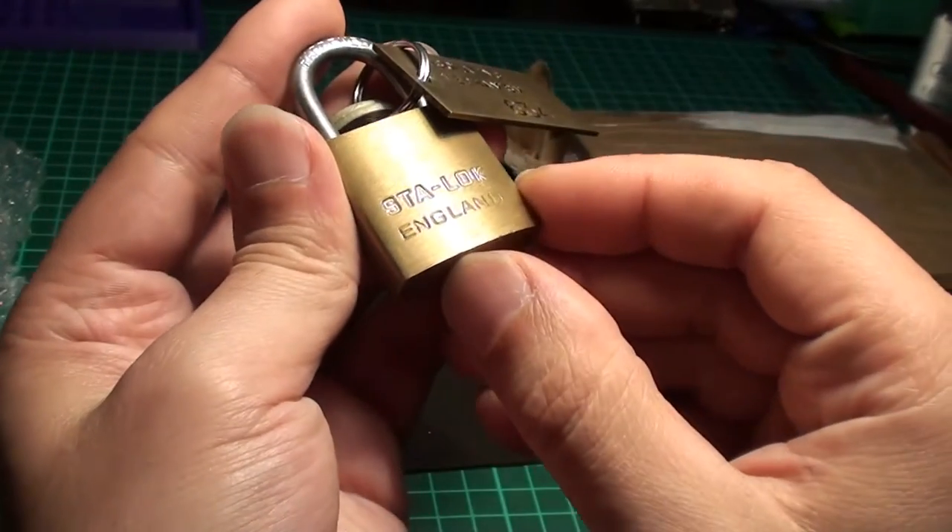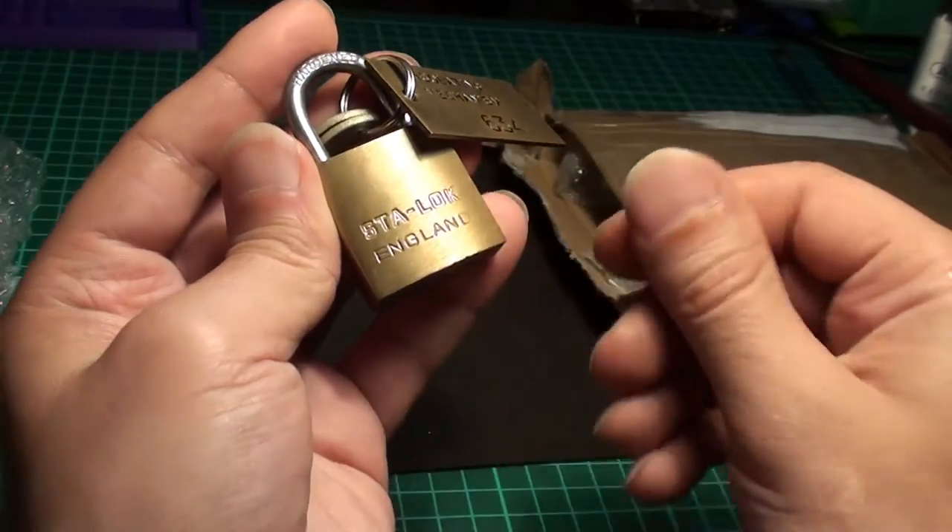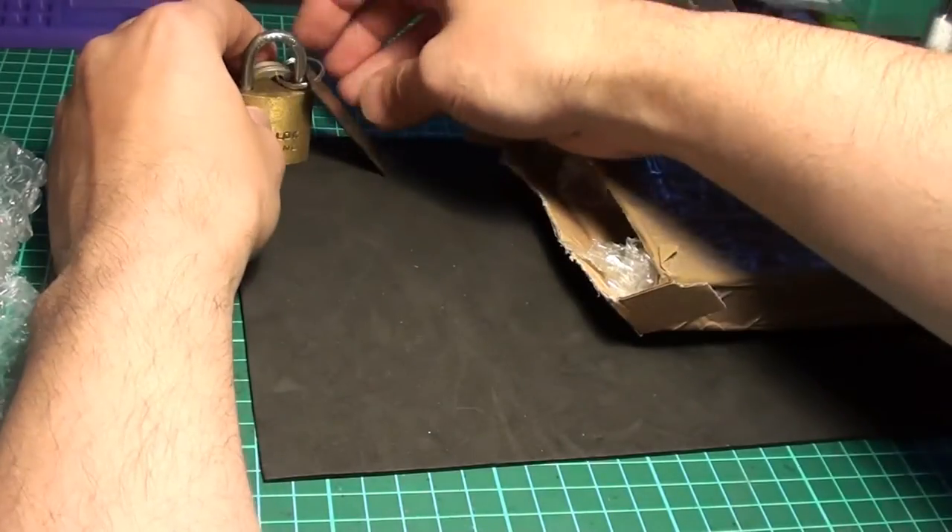Very nice. Looks like a 30mm perhaps. It's very cool. I'll place it here.